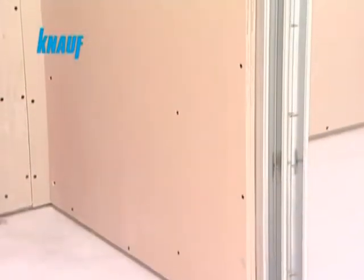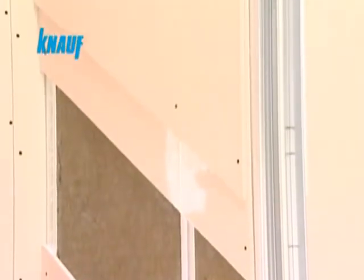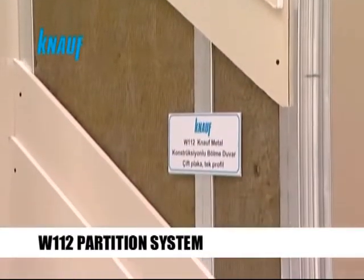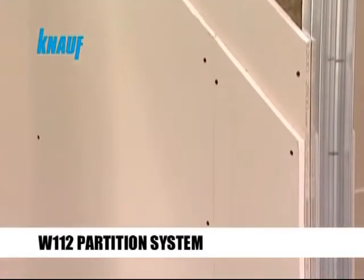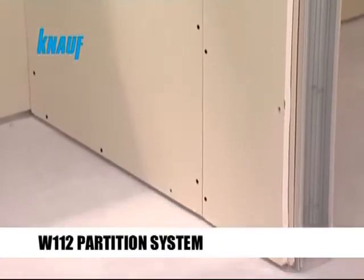The Knauf partition systems are available in 1, 2 or 3 layered claddings according to the fire, sound and thermal rating requirements. Knauf W112 partition systems are formed by fixing 2 layers of Knauf gypsum boards on both sides of the metal framing.